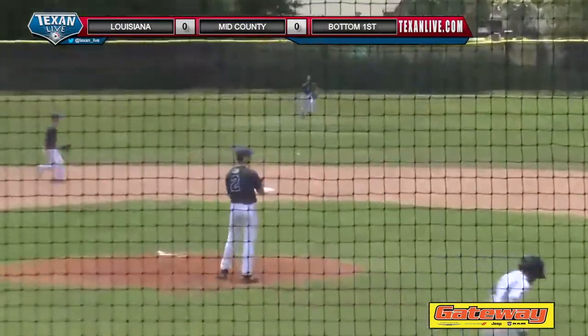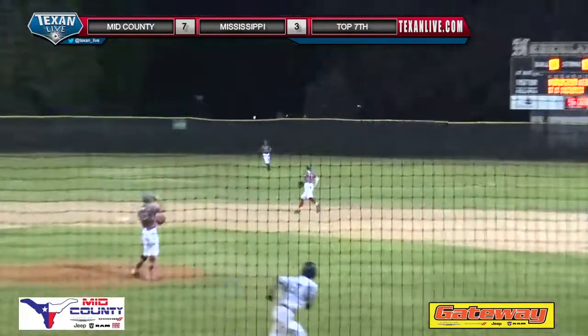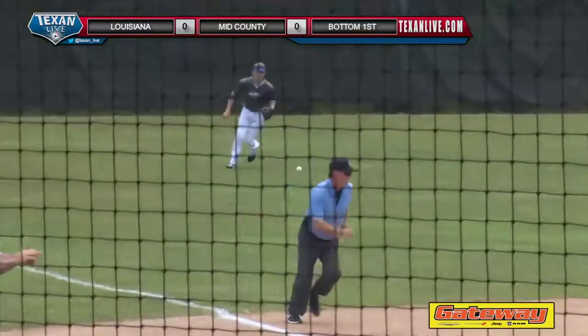Up the middle, into center field, a base hit. It's an RBI single for Adam Rockerford. That's into center field, a base hit. Hard hit into left field, a base hit for Hilts.